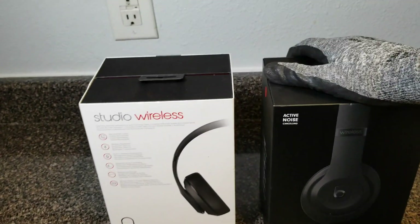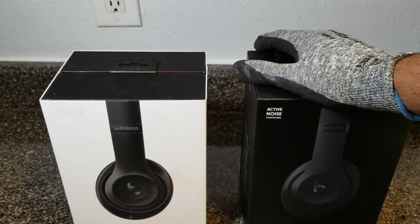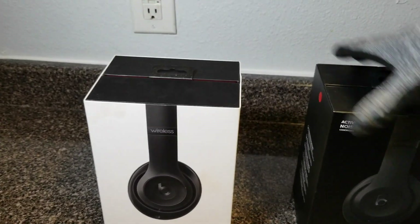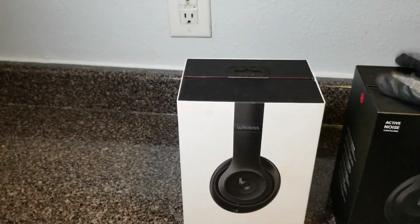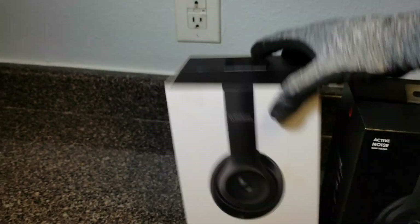These finally went out on me maybe about six months ago. I got about a good five years out of them, though I went a long time not even using them. Still got good use — used to wear them to the gym and all that. That's how the box looks.